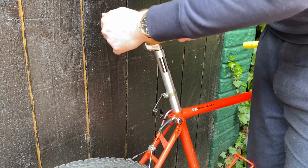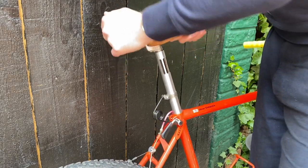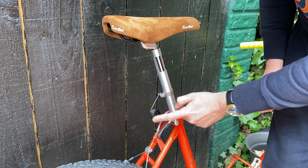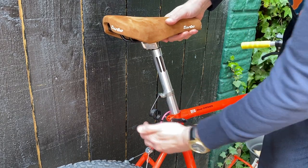There we go — a dropper post from the olden days. No hydraulics, no handlebar-mounted shifter, just some good old-fashioned caveman technology. Let's give this thing a test.